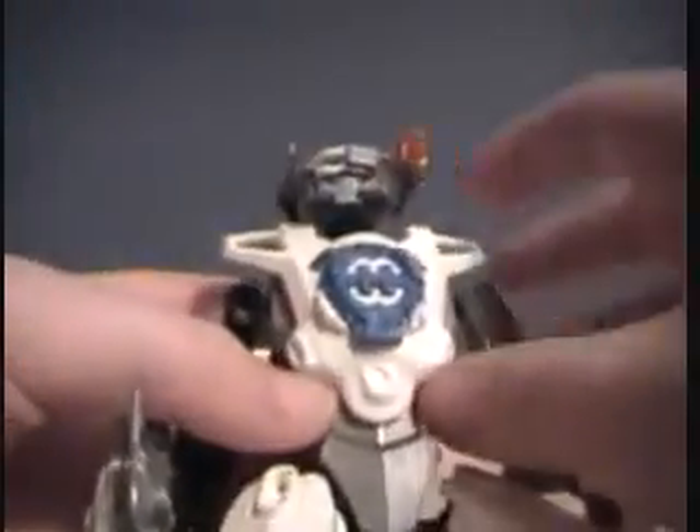Then you have a special Quasi-Core and a special piece which is blue this time. It's hard to get these things off — they really stick on there. This is the new Quasi-Core. You just stick it on there.